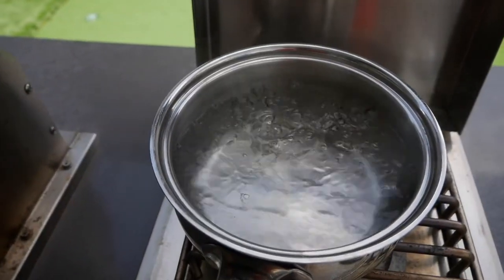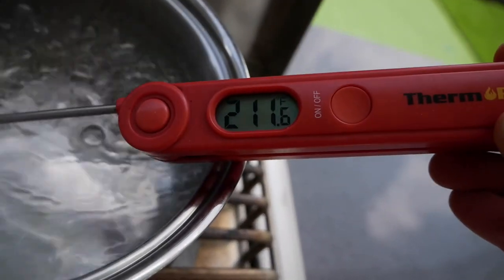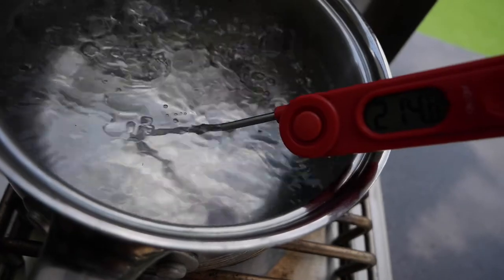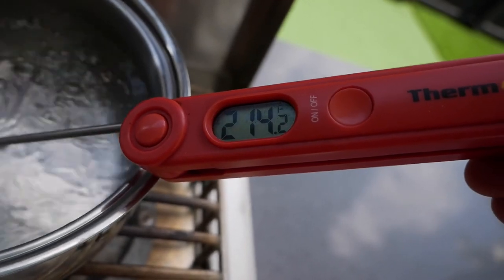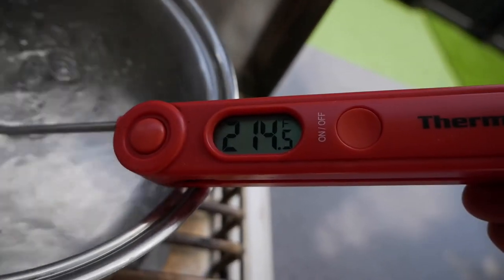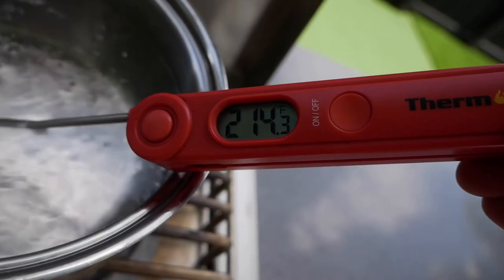We've got water boiling, so we're going to get the thermometer and put it in to see what it reads. When you're doing this, make sure it's not touching the bottom of the pan because that spot is going to be a lot hotter. We know it should read 212 degrees — this one is reading 214 to 215, so we know this thermometer reads about two to three degrees too high.